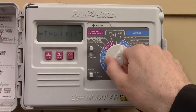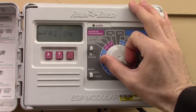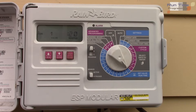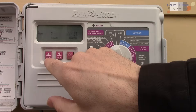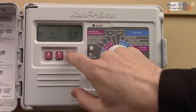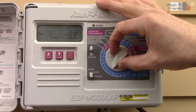Now the run times — this is how long each station will run. You don't want to water a lawn the same as a flower box. So you can set valve one to, say, more or less than 20 minutes, then go to valve two and set 20 minutes there. Each valve gets its own specific duration.